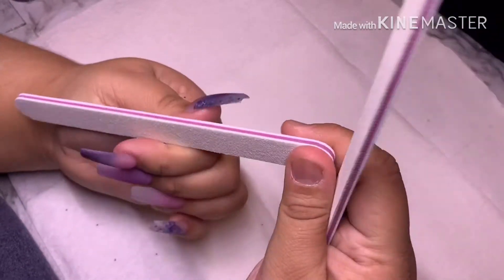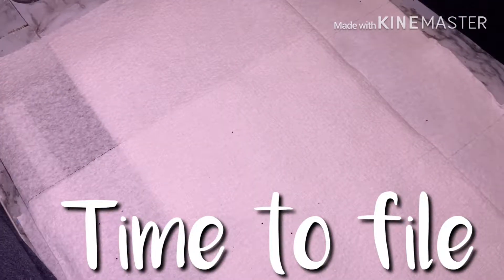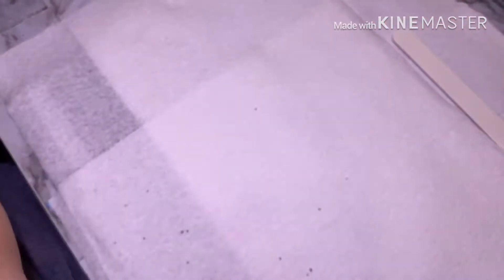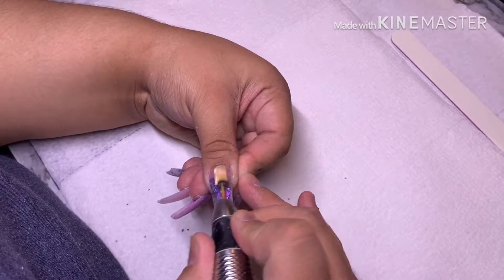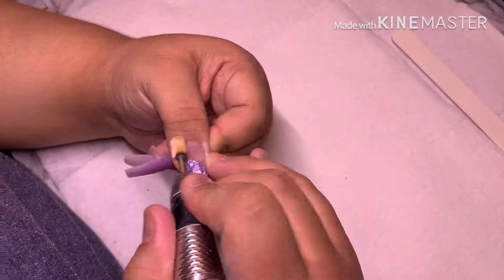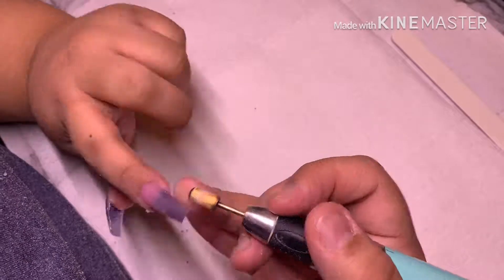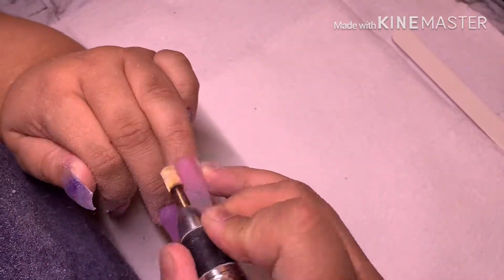Here I'm scoring my files — every time you use a fresh file, please score it so you don't cut your client, since the edges can be sharp. I always score brand new files with every new client. Now I'm redefining the coffin shape since everyone voted for coffin. Then I'm putting in my carbide safety bit — I believe this is medium grit — and working from the cuticle side to side down the nail. I apologize for the changing lighting; I need to figure that out.